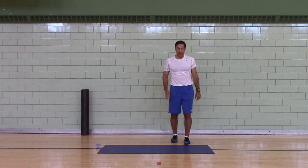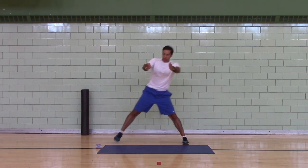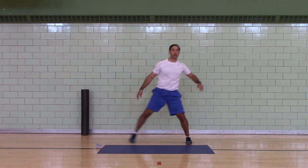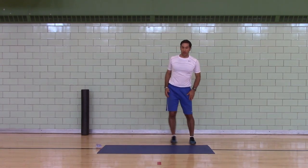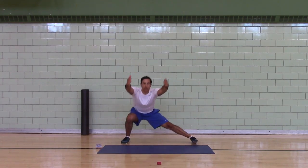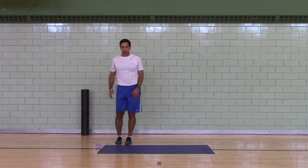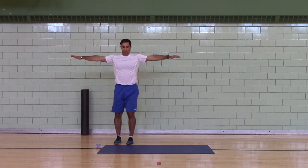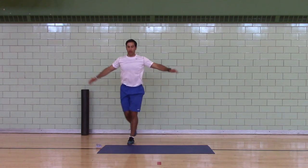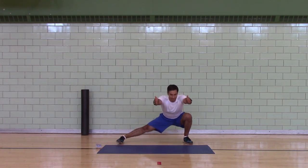Lateral lunge, drop lunge — four per leg per side. Up lunge, lateral lunge, drop lunge. Lateral lunge, drop lunge, lateral lunge. Last one — drop lunge, lateral lunge.